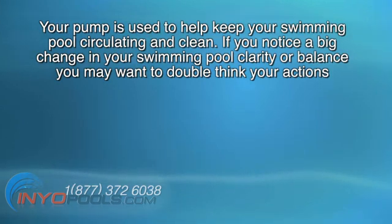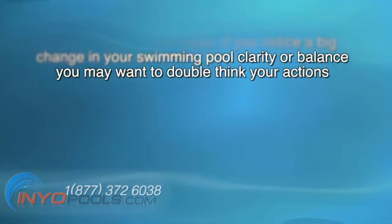The number one thing to keep in mind is your pump is used to help keep your swimming pool circulating and clean. If you notice a big change in your swimming pool clarity or balance, you may want to double-think your actions.